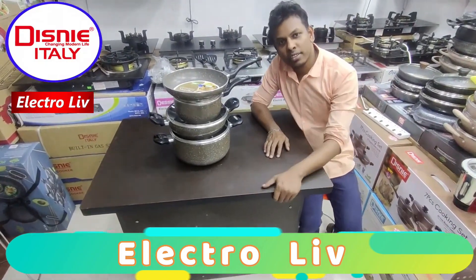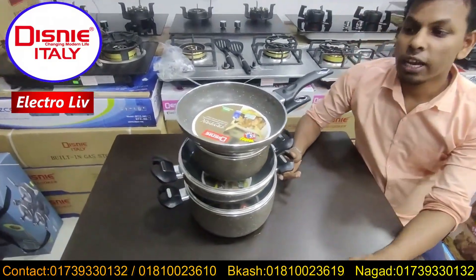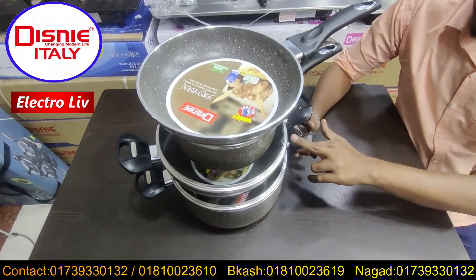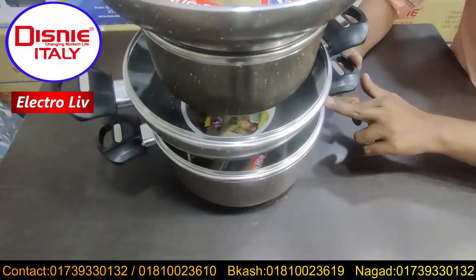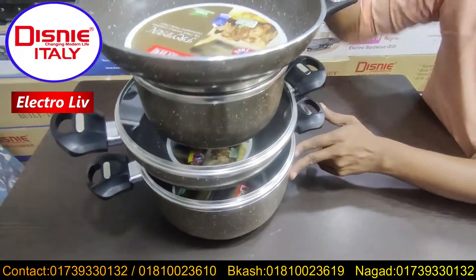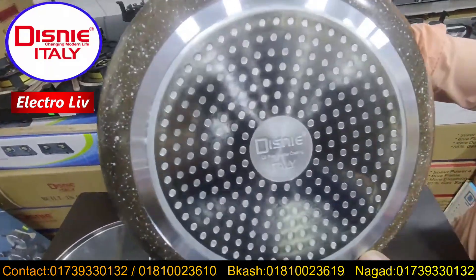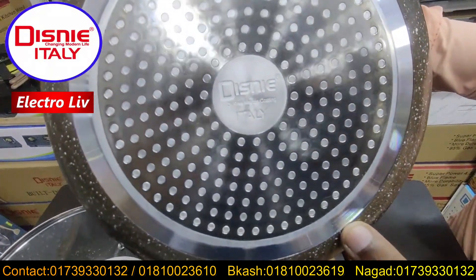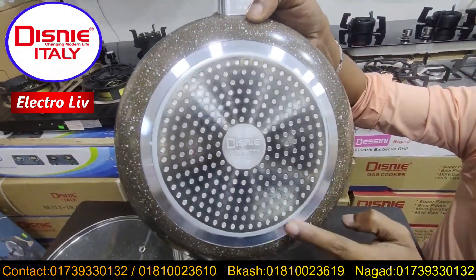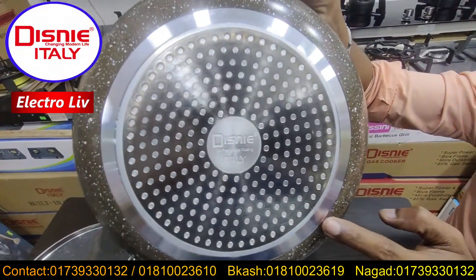Yes, it is good. Which set do you like to see? We are going to see this one — the latest model from 2001. As-salamu alaikum! The granite marble coated non-stick. I think that's the 3-piece marble coated non-stick from Italy. What do you like to use this plate?